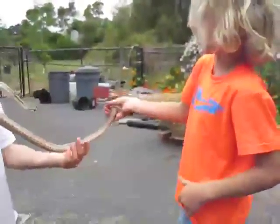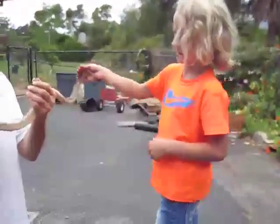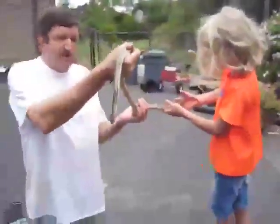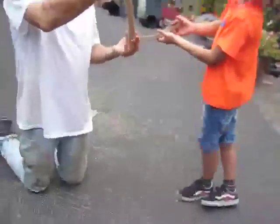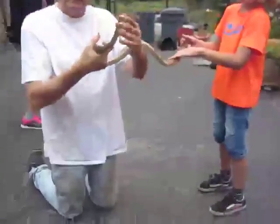A constrictor can — a boa or python — but this is a gopher snake, and he'd have to be ten times bigger than this before he could wrap around you or choke you. Well, I'm going to have to let him go so he can go get a gopher for me. That way I don't have to set a trap. I want him to catch the gopher, so I'm going to put him to work.